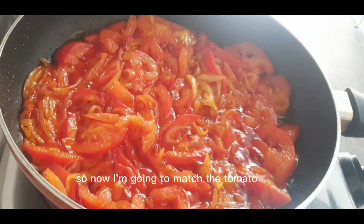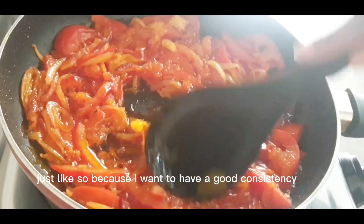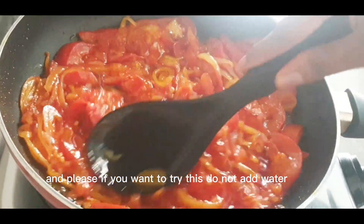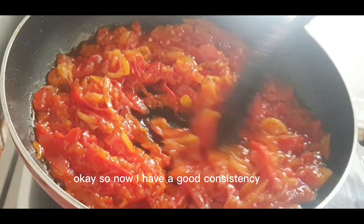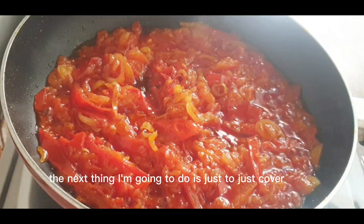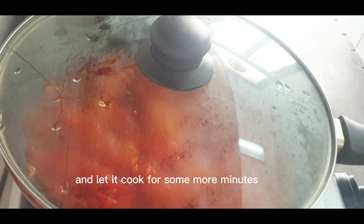Now I'm going to mash the tomato just like so, because I want to have a good consistency. I'm not going to add water, and please if you want to try this, do not add water — it's going to be a stir fry sauce. Now I have a good consistency and I'm just going to cover and let it cook for a few more minutes.